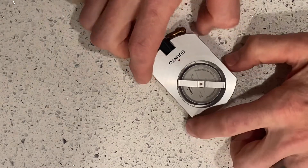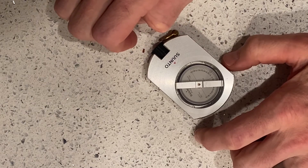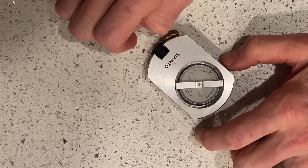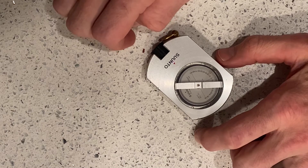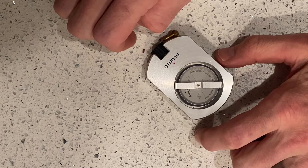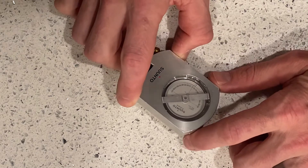This next tool we're going to cover is a clinometer. We use clinometers pretty frequently in forestry to measure percent slope or degrees of a hillside, and also to measure tree heights, which would be another really common component that we'd want to know.